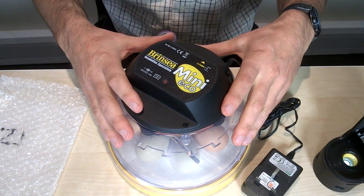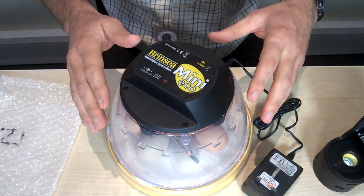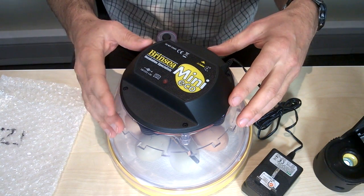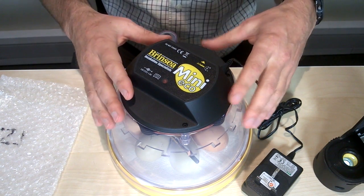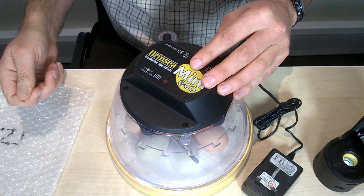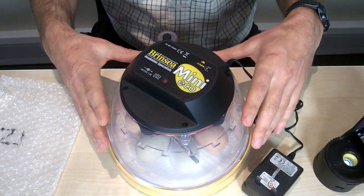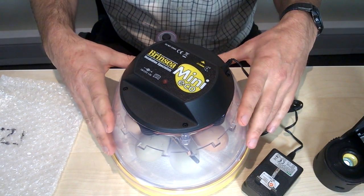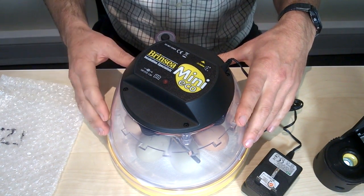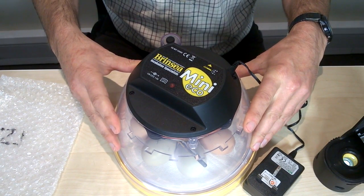Once they've started to hatch, we can leave the chicks in for one to two days before transferring them under a brooder like an EcoGlow 20. It's at that point — after one or two days — that you can start feeding them chick crumb. They don't need any food in the incubator; keeping them in there keeps them warm while the remaining eggs are hatching. After two days you transfer them, and that's the end of our five clips on the mini eco.